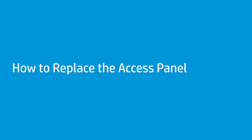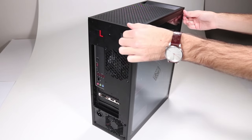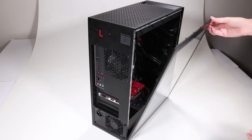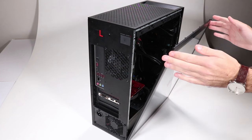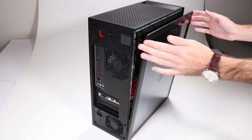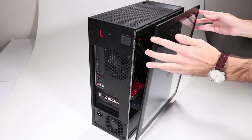How to replace the access panel. Removal: Press the internal access release button on the back of the unit to push out the top of the access panel. Note: the panel will remain ajar without additional support. Grasp the access panel on either side at the top and push it slightly forward from its open position. Lift the access panel up and away from the unit.